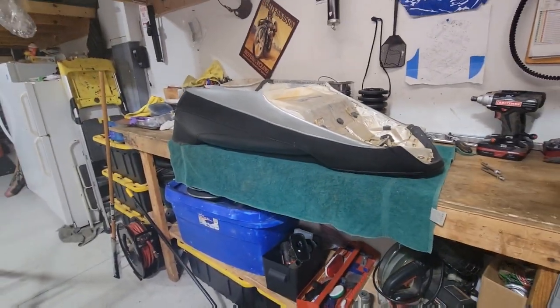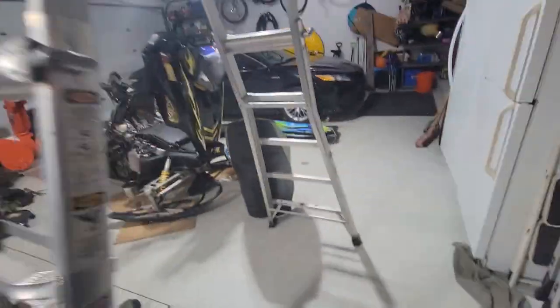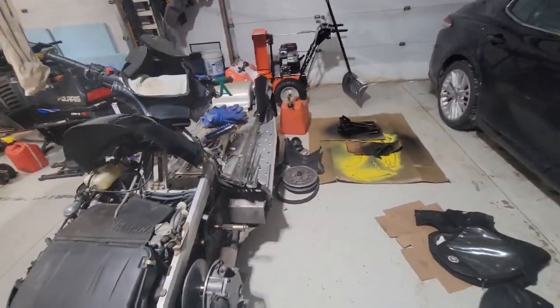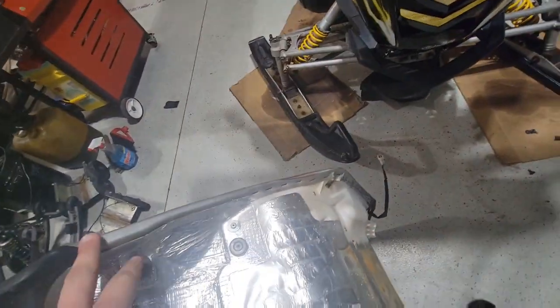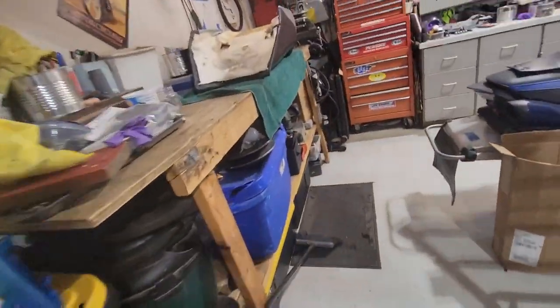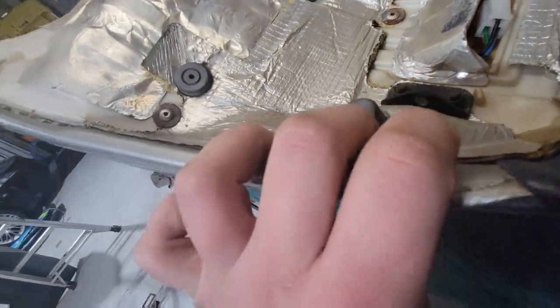Hi guys, welcome back to another video. Today I'm doing an Apex seat upgrade. I got to the point where I was also trying to do the donuts but the clamps down there won't come off, so that's on pause for now. Basically I gotta pull a bunch of staples — well not all the staples on this seat, but quite a few staples on this side.